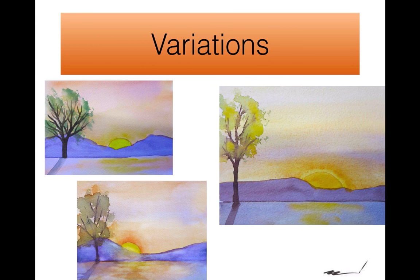Variations. Just like I said before, you can do the same project a number of times and it'll be different every time. Here are some variations on that same project. Some the leaves are darker, some they're lighter, sometimes the color flows differently. It's never the same.